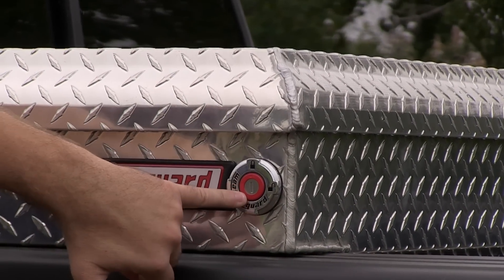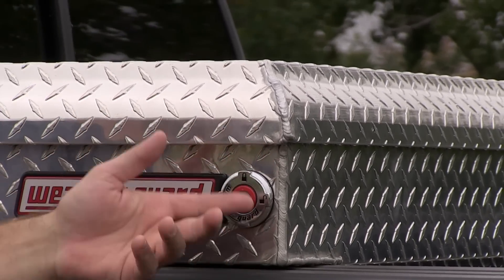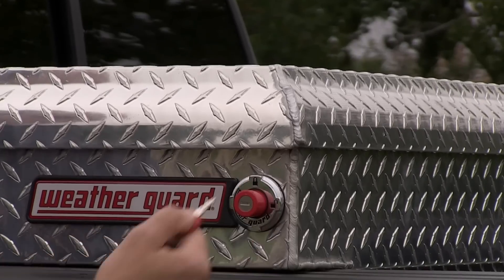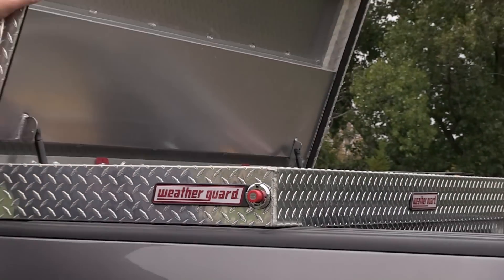Another cool feature is the locking system. As you can see, it's locked — the actual button's recessed in, so someone can't take and try to hit it with a hammer. It's basically more tamper-proof. As soon as you unlock it, it pops out, you can push the button, and it opens up.